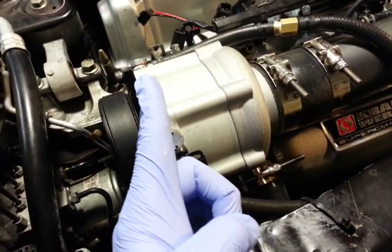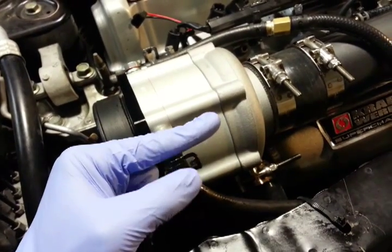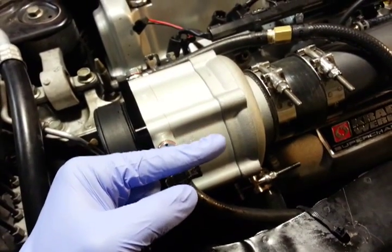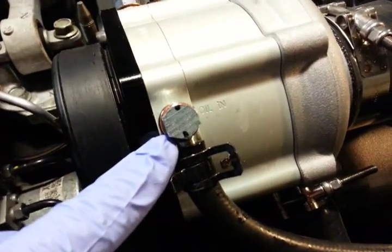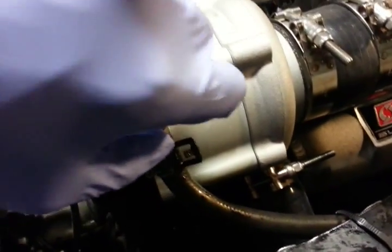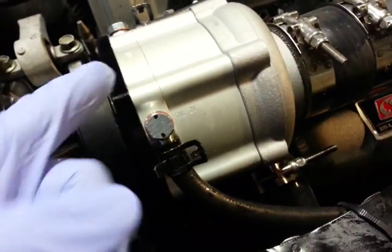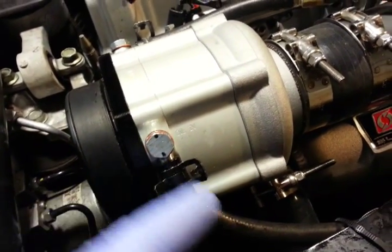The banjo bolt is basically a bolt with a head and a hole sticking through it from front to back. If the hole is not lined up properly, oil coming in from the line here is not going to be able to go into the supercharger. So what I did was I marked where the holes were with these black sharpie marks, and you want to make sure that's in line with the oil lines. Then unscrew it two revolutions and make sure the holes in the banjo bolt are in line with the oil line.